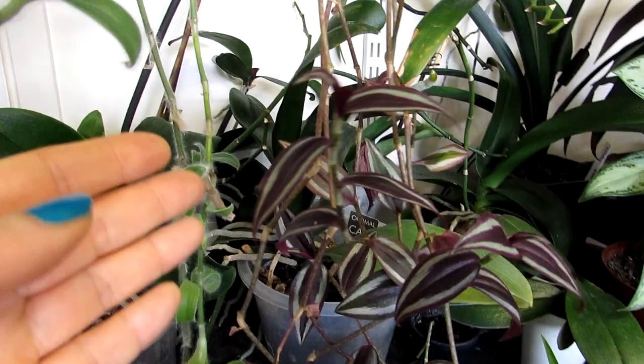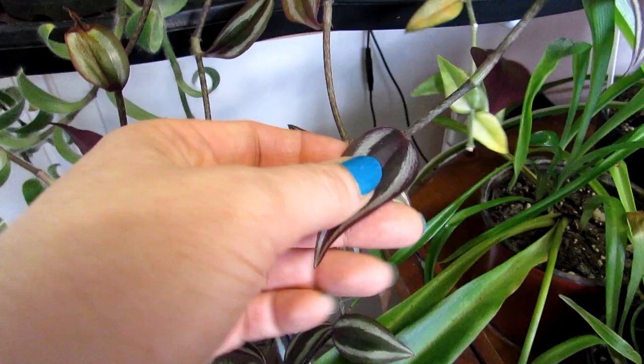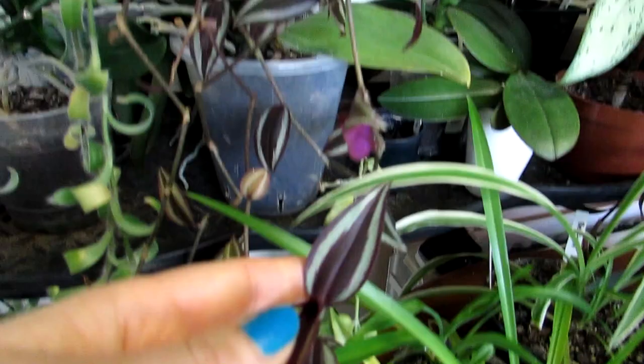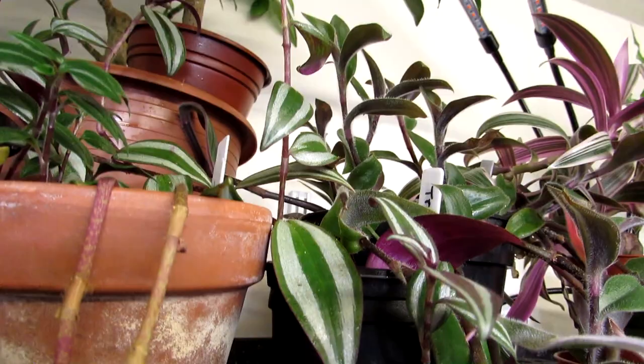This one here is Tradescantia zebrina, also commonly called zebra or zebrina. It's a lovely trailing Tradescantia with a beautiful maroony-plum colouration and lovely silver on the sides. Very common and popular as a houseplant. As you can see, a lot of the leaves fell off during the winter, so I may be pruning this back and repropagating from the bottom parts, which is very easy to do.